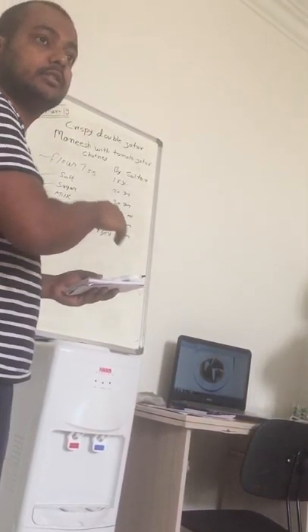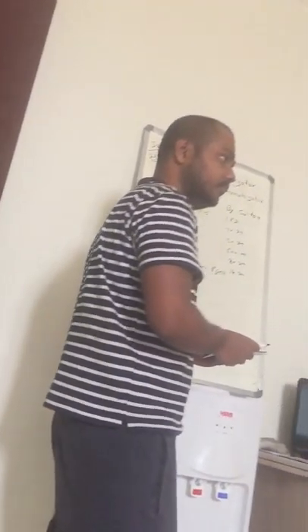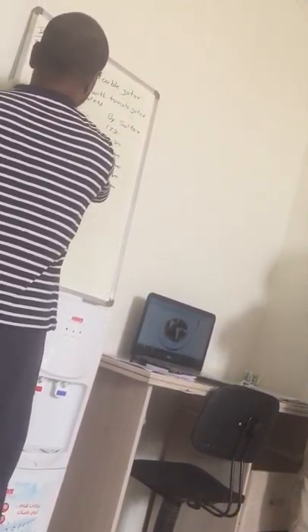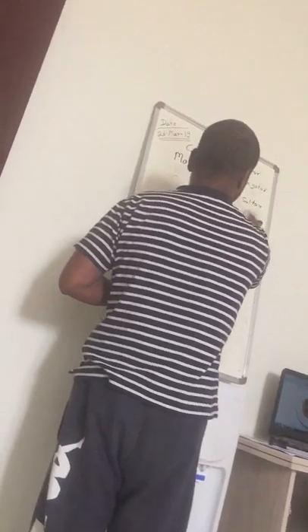So your dough is ready. The next step, let's make it. That is how you paste. Alright?